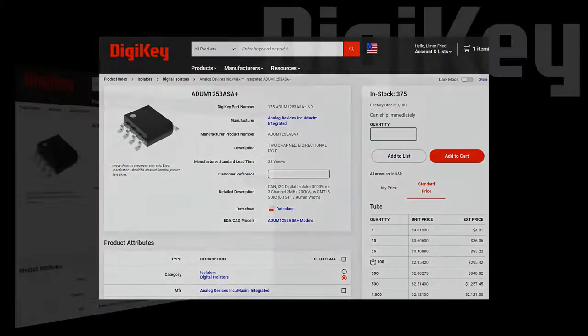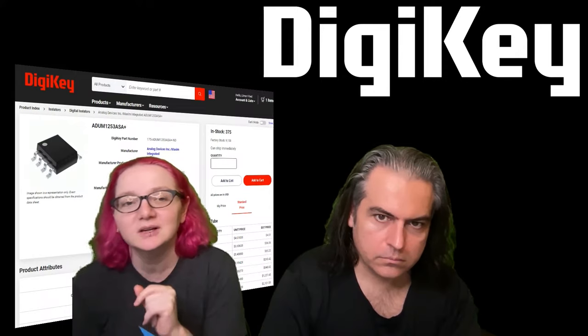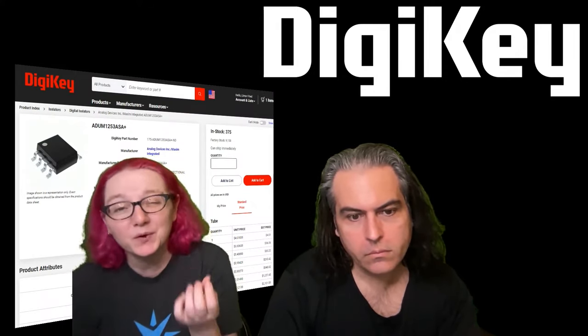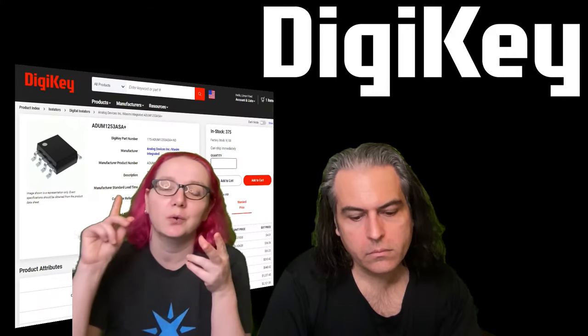Both versions are available. The ADUM-1253 is a little less expensive with a unidirectional SCL pin. The ADUM-1252 is a little more expensive but has a bidirectional SCL for when you have multi-controller mode or clock stretching.